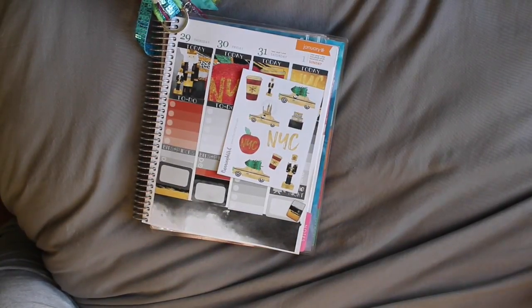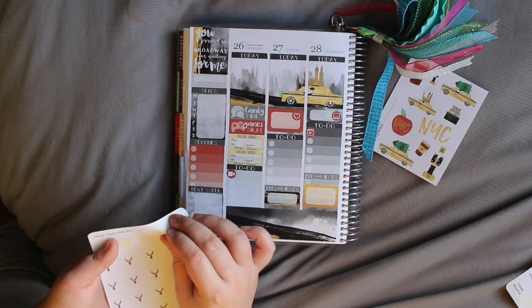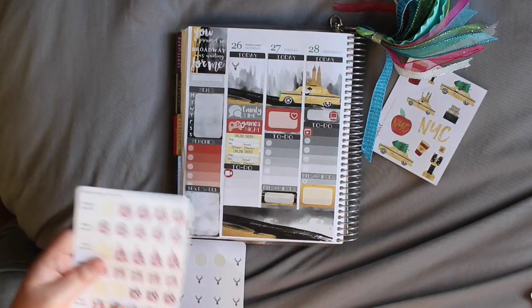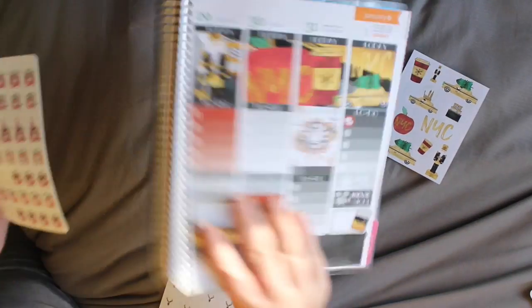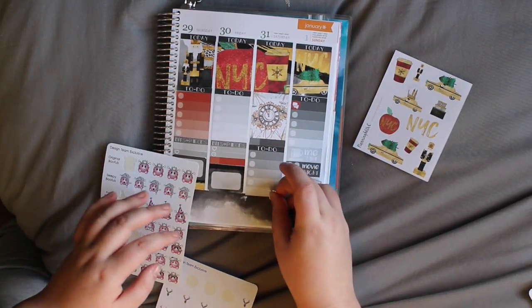I'm going to quickly add deco. Before that I'm just going to mark things and put that there. I love these boofles — they're just the cutest. I'm going to put a party boofle because it is going to be a party.